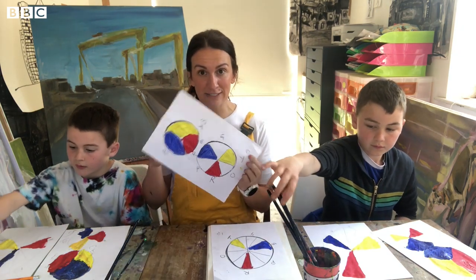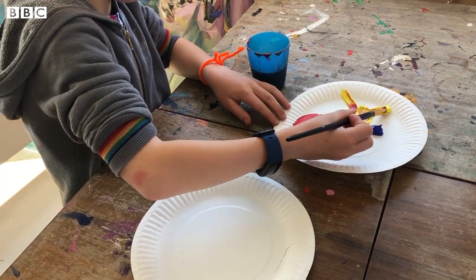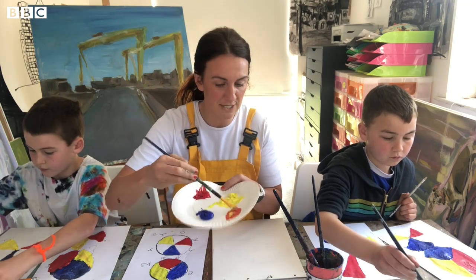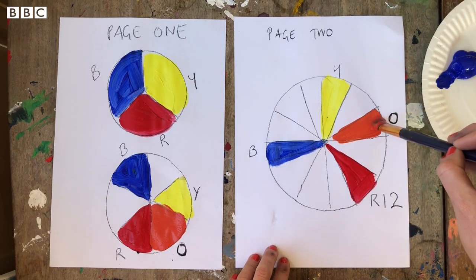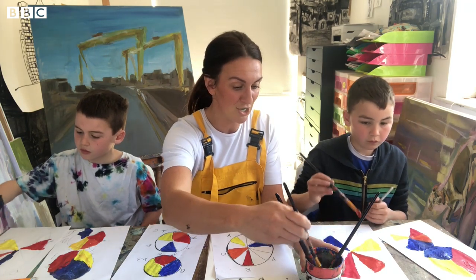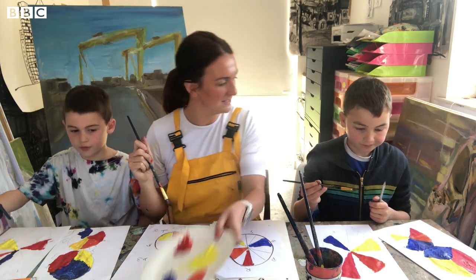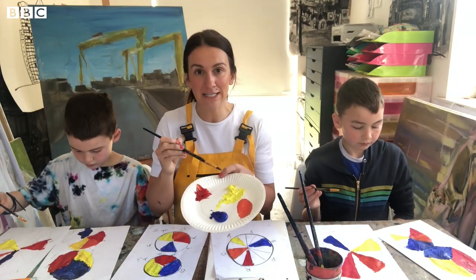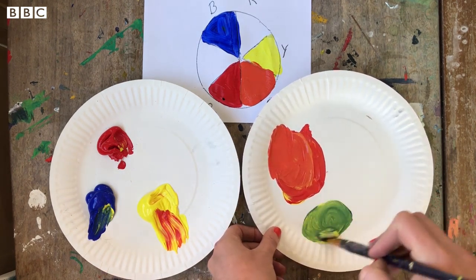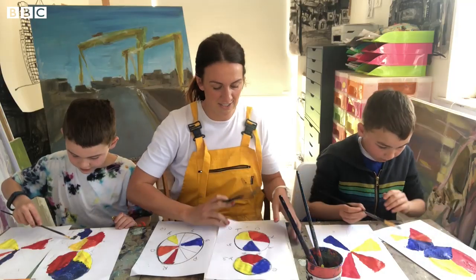Let's make those colors and get them on the wheel. First, we're going for orange — take a little bit of yellow and a little bit of red and mix the two together to make your orange. Put that straight on where the O is. Then we're going to make green — take blue and yellow, mix them to get a really strong green, and put that where your G is.